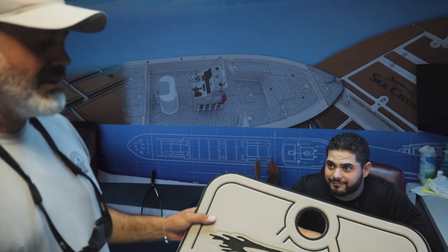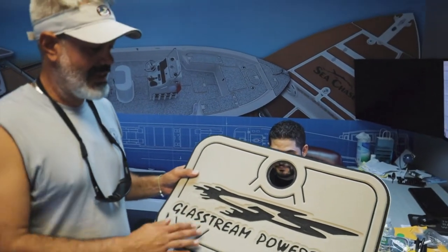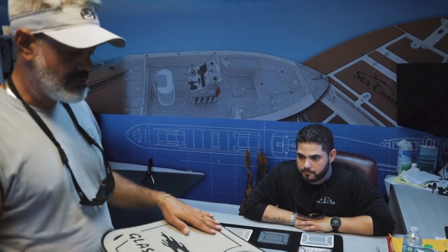I was going to go with a more traditional teak look, but he pulled this out of his hat and I'm like, holy sh*t, this is what I like now. I think it's going to be nicer on the feet too — it's going to be a lot cooler, lighter color. Looks great.